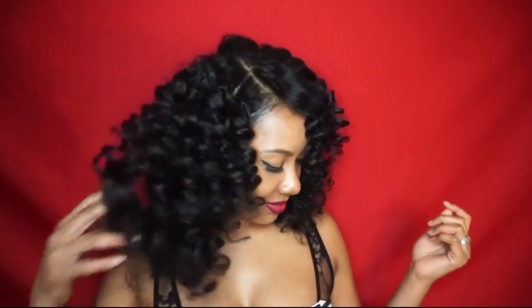Hey loves, Valentine's Day is right around the corner and I'm going to show you how you can get some soft, sexy, heatless curls that will leave your date head over heels.